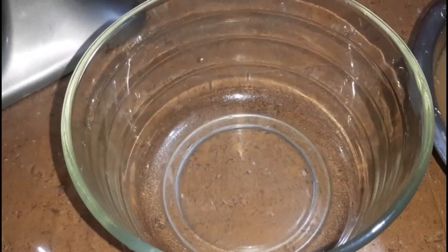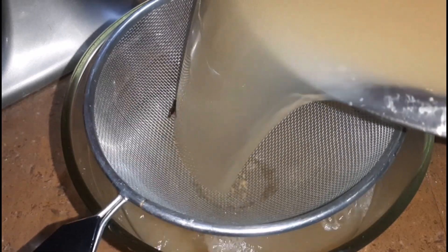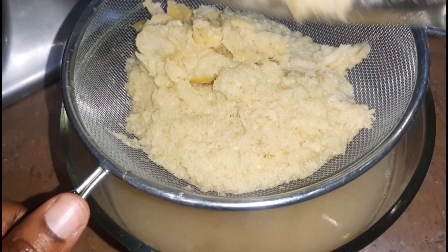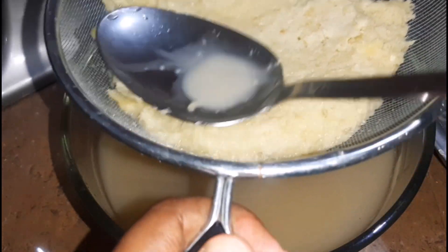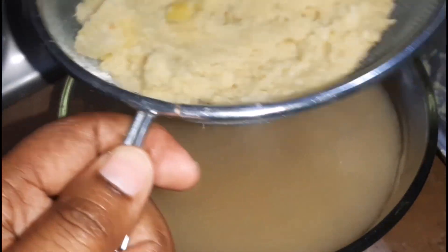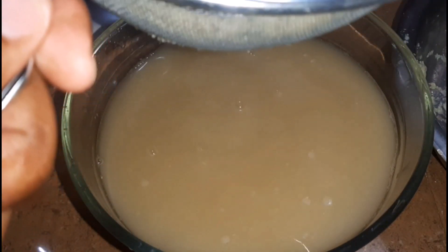Here I have a large glass bowl and my strainer, and I'm just going to strain it out. Look at that — it's going to be so good! You want to make sure that you get everything out. What I'm going to do next is take a big spoon and press it like this to get all the juices out. This is going to be strong! The longer you leave it, the more stronger it gets, so it depends on your preferred level of strength.